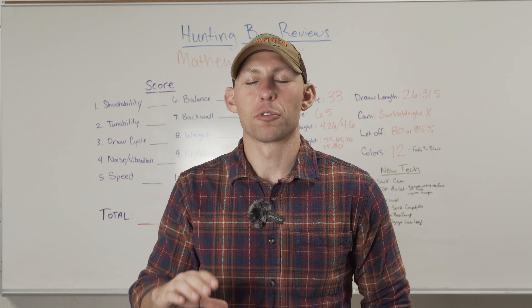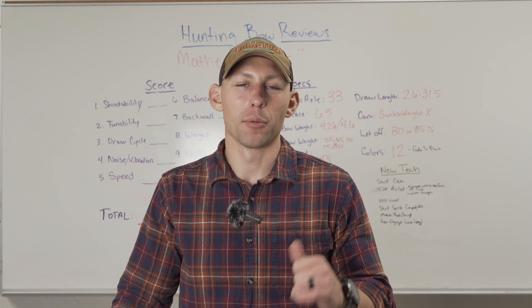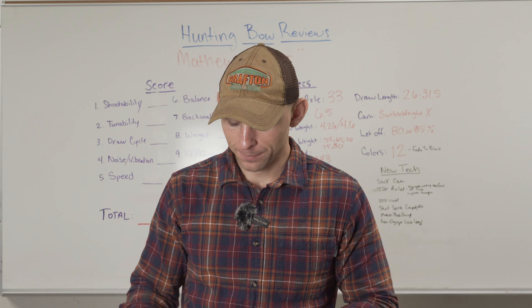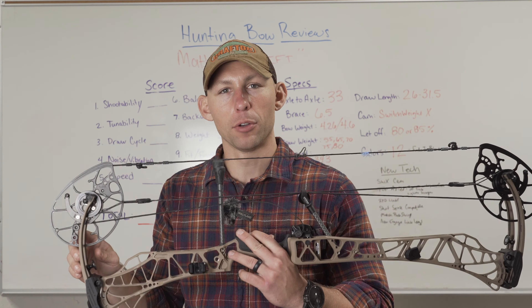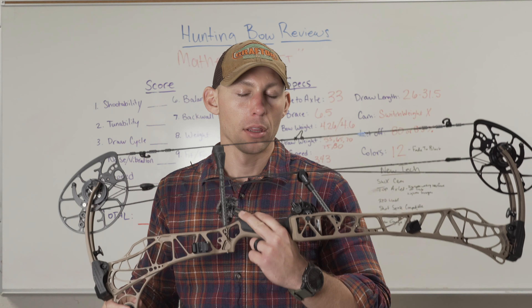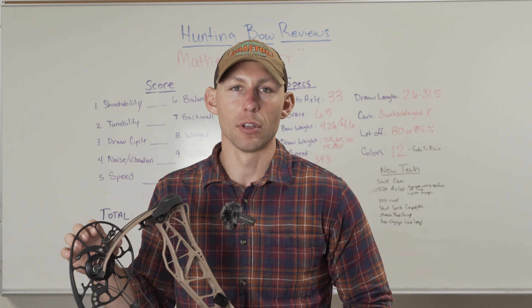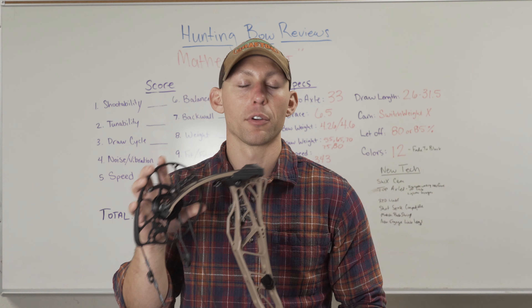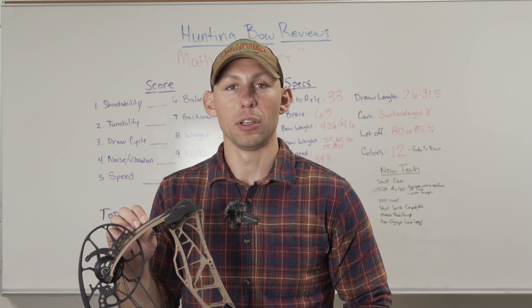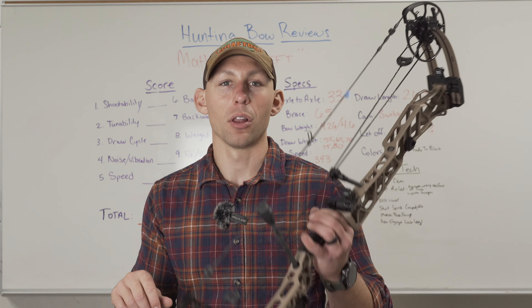So I'm sure if any of you guys are big into archery or big into Matthews, you've probably seen the leaked photo or heard about the leaked photo about the new Matthews. Well, I'm here to say the new reviews are out. I have shot these bows and honestly, this year's Matthews is by far my favorite offerings from Matthews in a long, long time. This is the first offering from Matthews that has made me just go, wow. As soon as I grab these bows, the first thing you'll notice is how light these bows are.